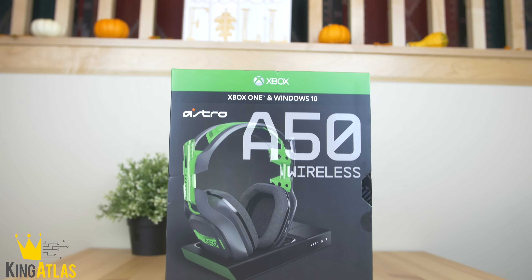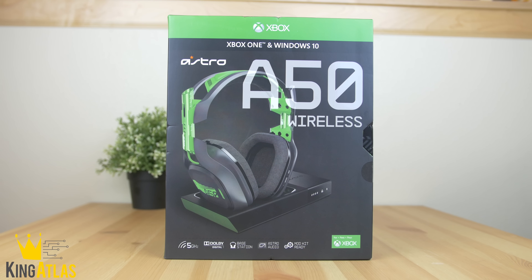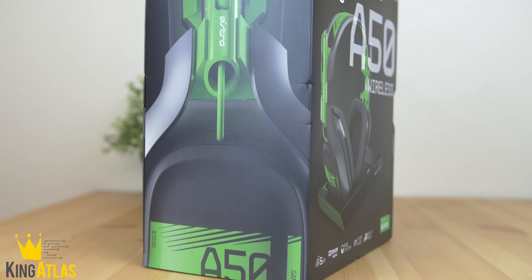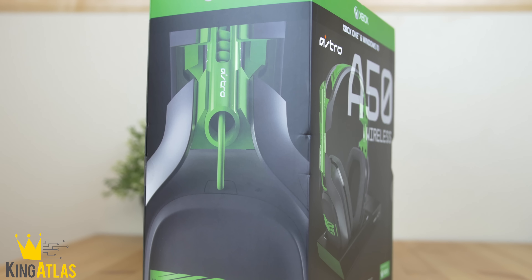What is going on guys, King Atlas coming at you with an unboxing and review of the Astro A50 wireless headphones. These have got to be easily my favorite pair of gaming headphones that I've ever used of all time.